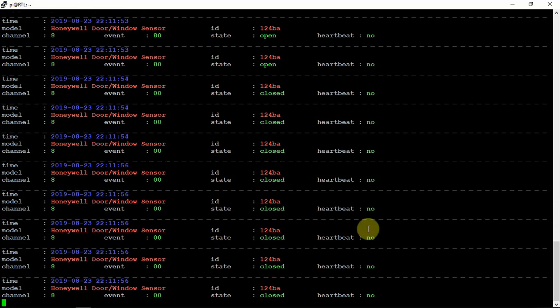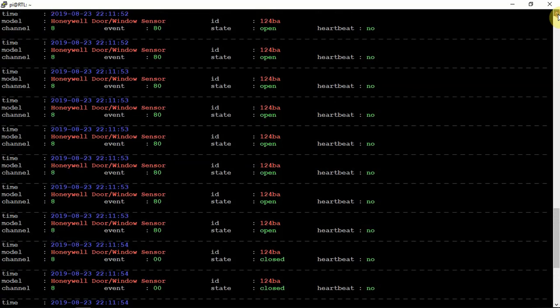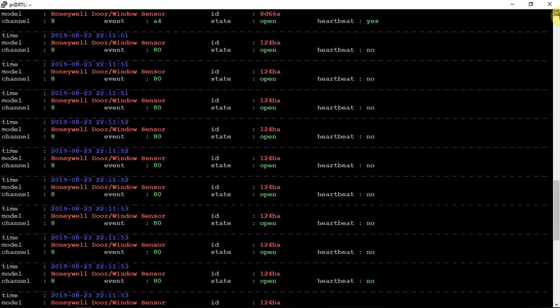I just opened it and closed it — it was only open for about a second or two. As you can see, it really spits out the data just from opening and closing the door real quick.